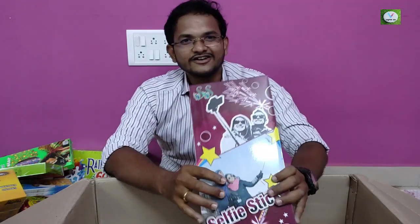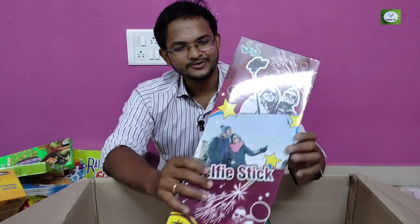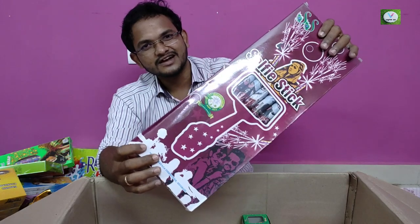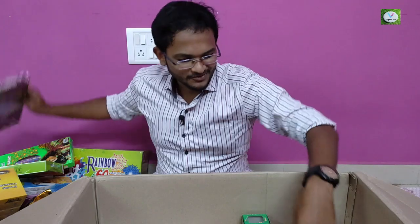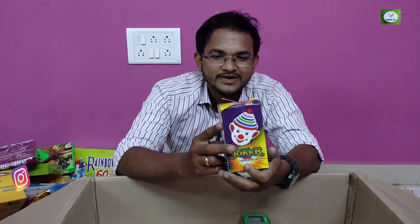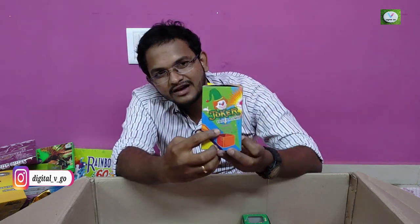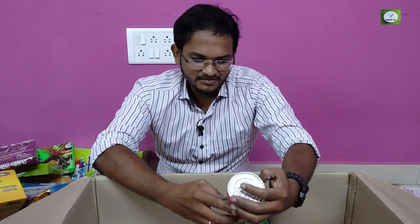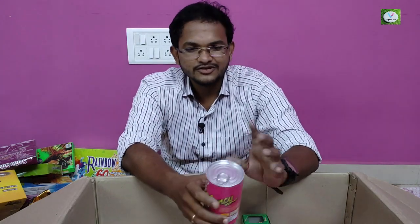If you have a lover or girlfriend, you can take a selfie stick cracker. Another joker bomb — you can't see the joker. Maybe you can take a paper bomb — you can take two pieces. If you have Pepsi or Coca-Cola, you can take a tin cracker. If you have a beer, you can take a tin cracker.